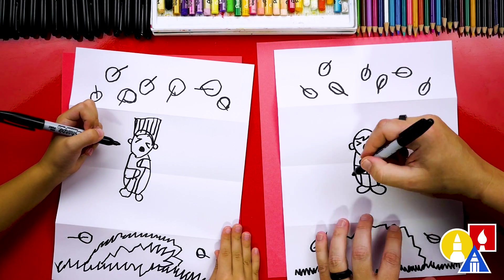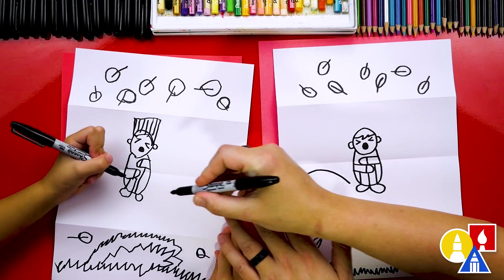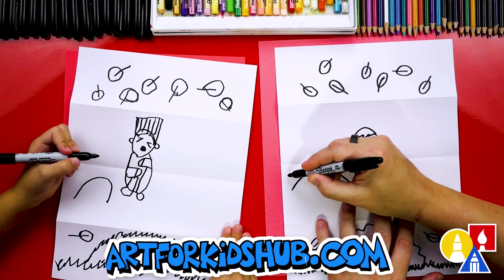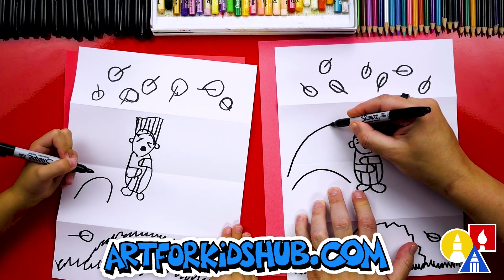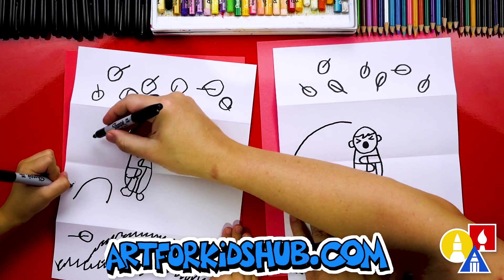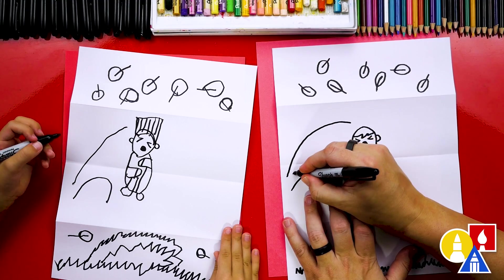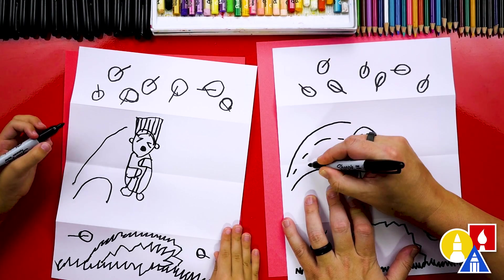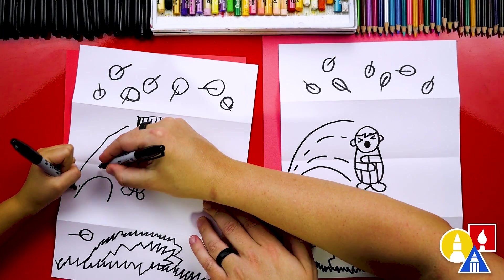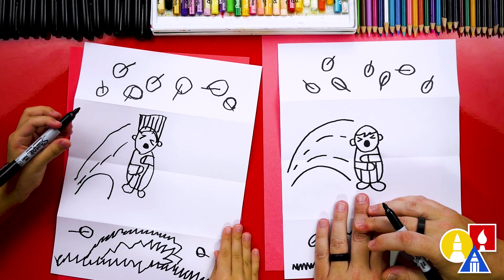Let's draw action lines so it looks like our kid is jumping and there's motion. Draw a big curve on the left side, then start close here and connect to the head — a big curve. Then inside we could draw little dash lines like this to show motion, like our kid is jumping through the air.